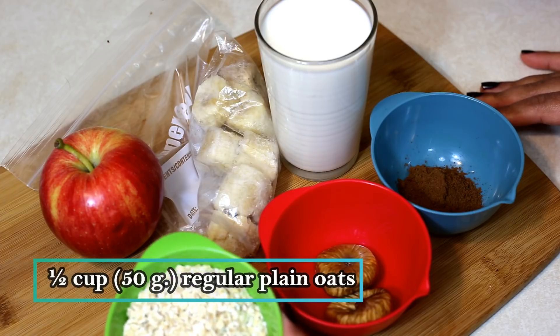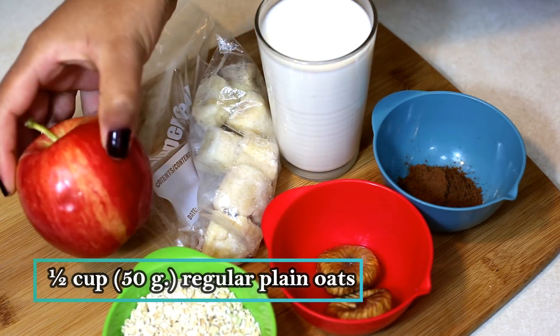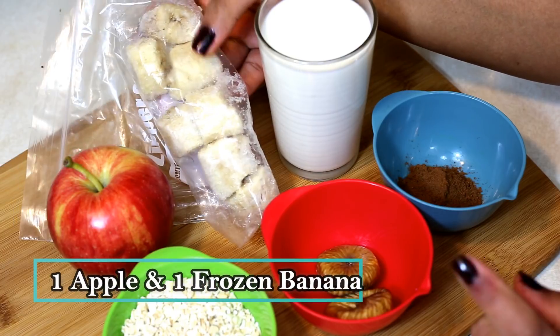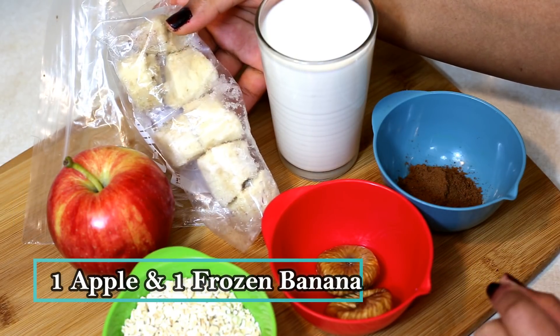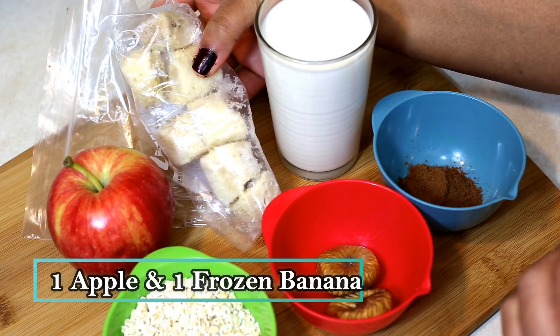For the smoothie, you will need half a cup of oats — this is regular plain oats — one apple, and one frozen banana. The frozen banana is optional but I like to add it because it gives a nice thick, smooth and creamy texture to the smoothie, as well as it adds to the sweetness.